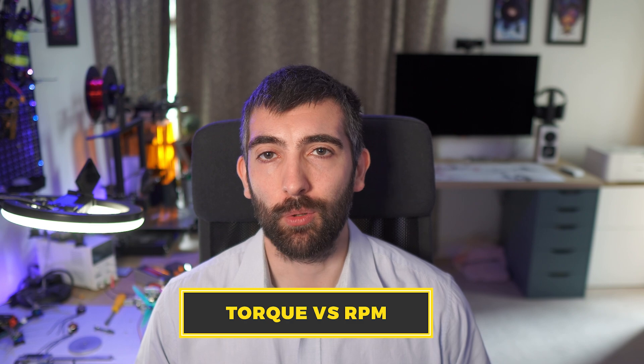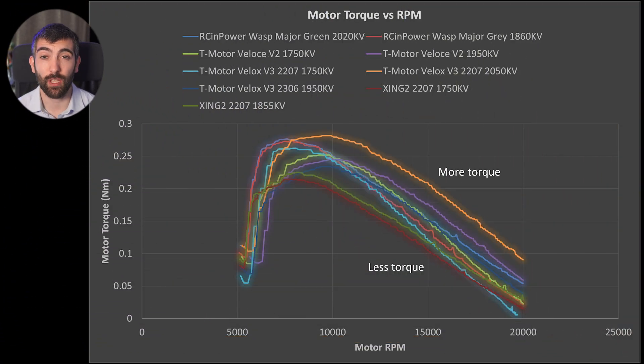Good torque versus RPM results bode very well for motor responsiveness. The Velox V3 2207 2050kV is an exceptionally responsive motor — able to accelerate and decelerate my 5x4.5x3 test prop faster than any other motor I've tested so far. The 2306 1950kV is also exceptionally responsive, particularly for a 2306 size, making it a great choice if you want a lighter, smaller motor that's still very responsive. The 1750kV 2207 doesn't do quite as well and wouldn't be my pick if exceptional responsiveness is a priority.